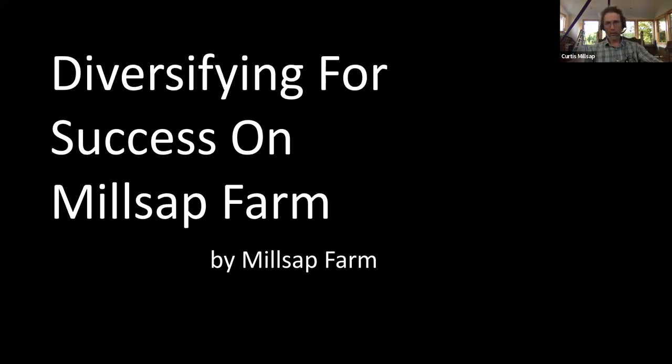We have an Airbnb, we have a pizza night, we have school tours — we kind of do a little bit of everything, which is why we're here talking about this. So let's dig right in.